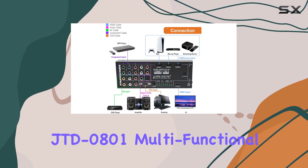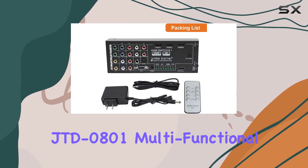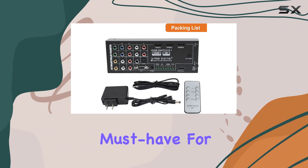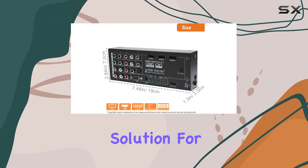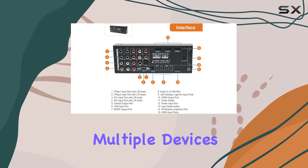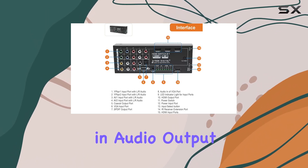In conclusion, the JTEC Digital JTD0801 Multifunctional HDMI Converter Switch is a must-have for anyone serious about their home theater setup. It offers a comprehensive solution for integrating multiple devices, providing flexibility in audio output.